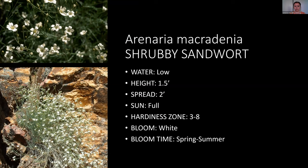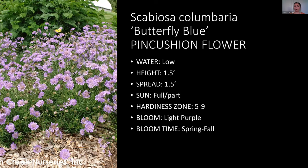Scabiosas, or pincushion flowers, are ones I feel people don't use enough. They come in purple, white, and pink. They have really unique-looking flower heads and bloom from spring to fall, which is really nice for people looking for something that blooms for a long time. They also do pretty well in part sun.